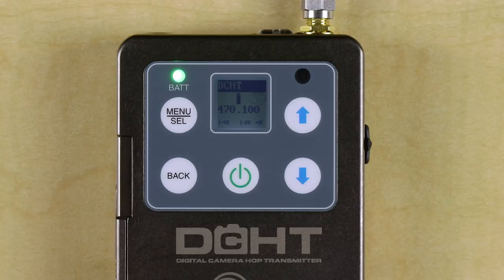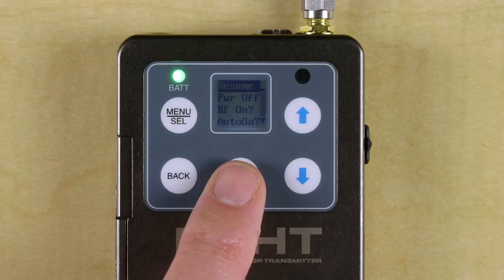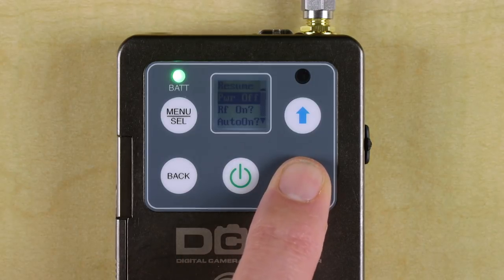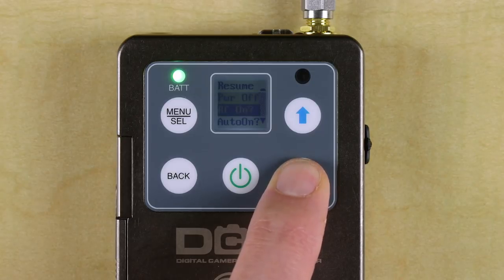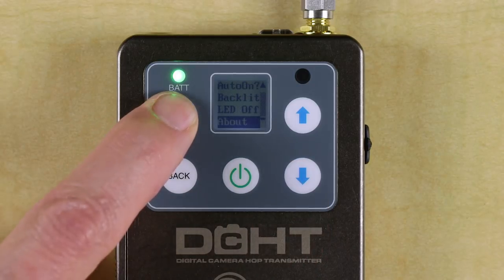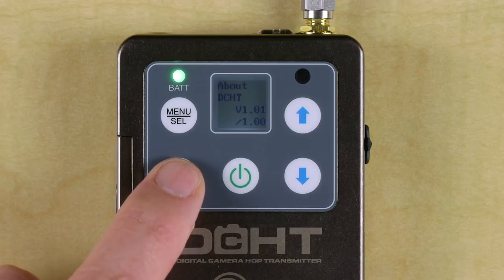Like the LT and some of our other transmitters, the DCHT also has a power button menu. Here you can turn the power off, turn on or off transmission, select auto-on if you are using a central power source, change the LCD backlight timeout, or turn on or off the external LEDs. The About page gives you the unit's firmware version — over time, as updates come along, it's a good idea to check your unit for the latest version.